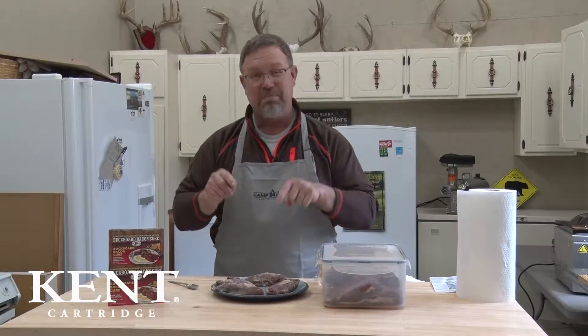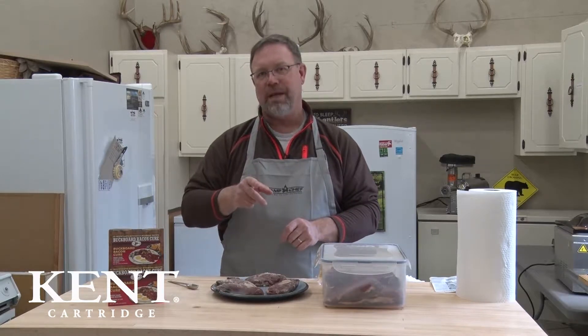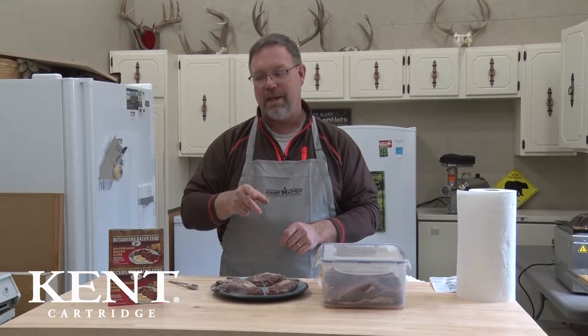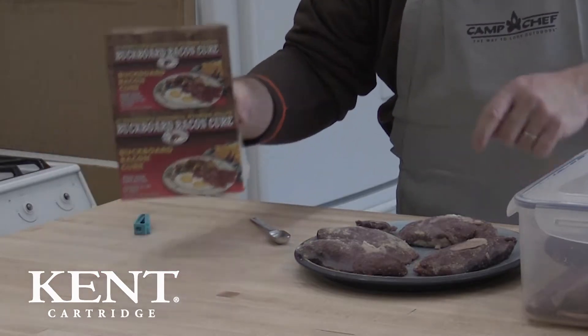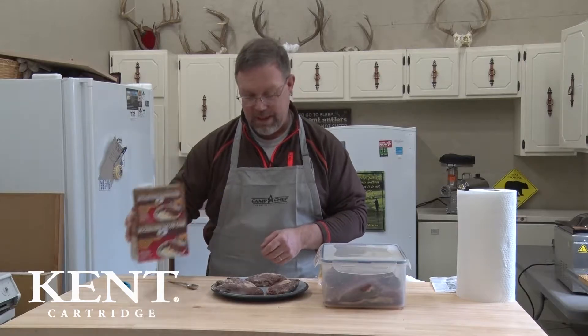Hi, I'm Brad Benson and we have some beautiful juvenile snow geese here today to make some snow goose bacon. If you have trouble finding things to make with waterfowl that the whole family likes to eat, this buckboard bacon cure by High Mountain is going to quickly become a favorite. This little box does 25 pounds of meat.